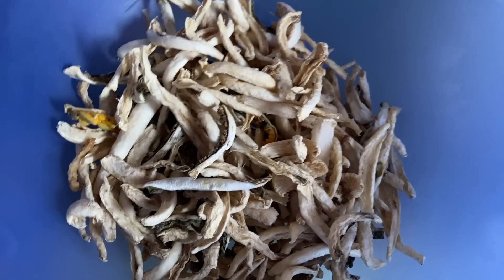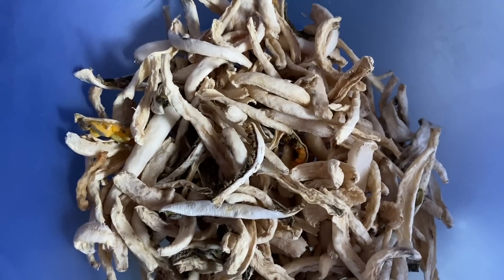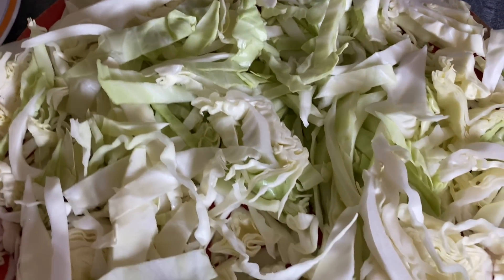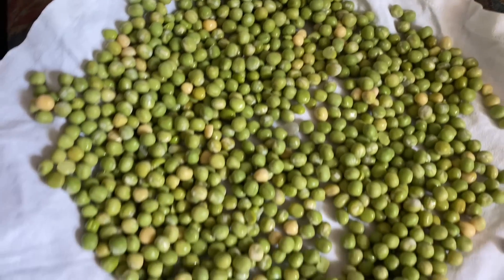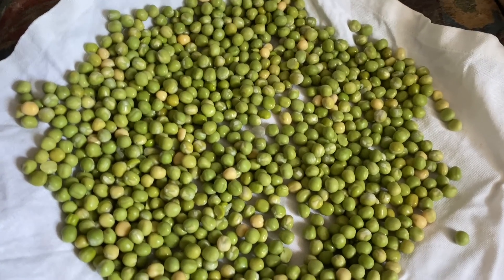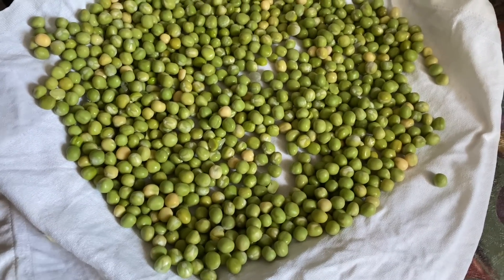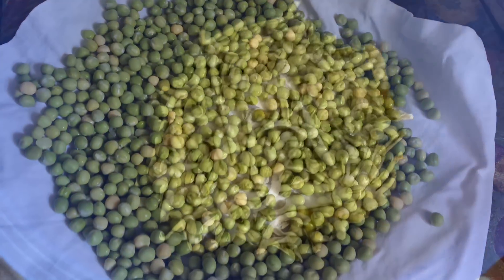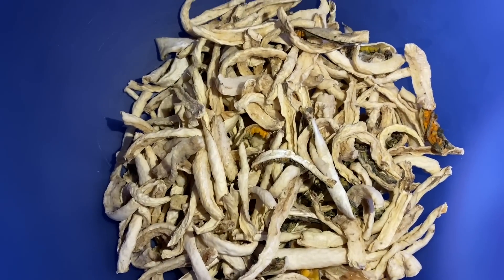Here we have a natural canform. The original canform is very hot. But the singing is very high. The shaved nose, the clean, the oil and the green.